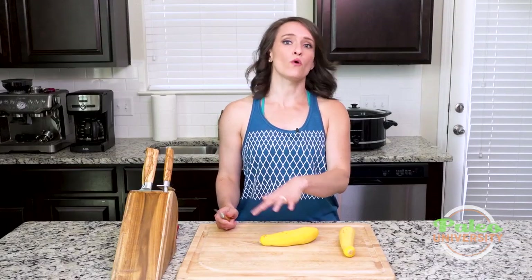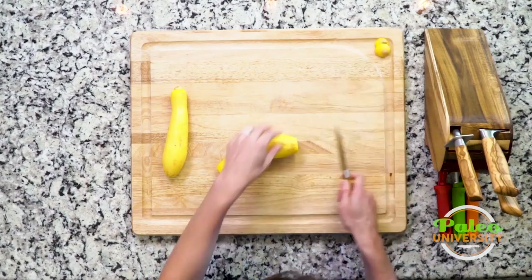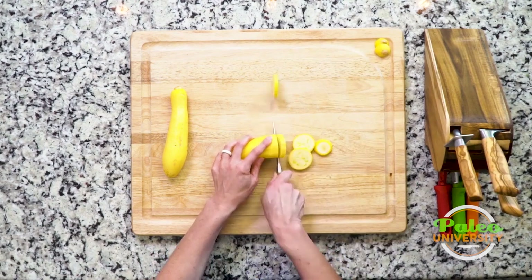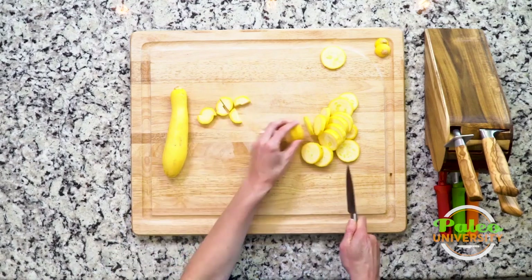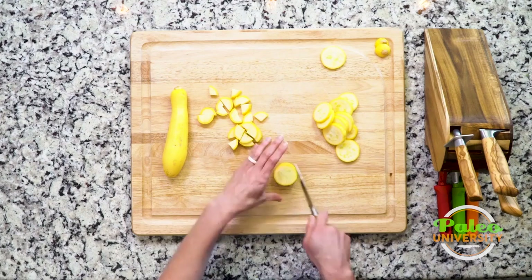I'm going to show you guys how to take coins that we've done before and actually turn them into pieces. It's not really that complicated, but the best thing to know — you're seeing I'm taking the ends off first. So you'll see now I'm going in and I'm doing the coins, and I can actually stack them on top of each other to make it even a little faster still.